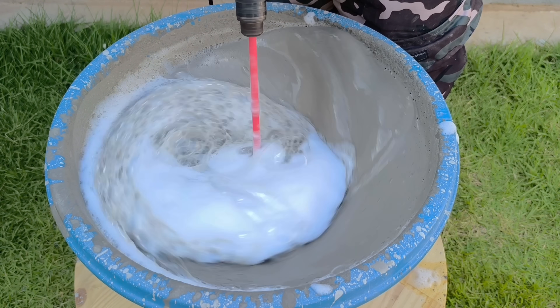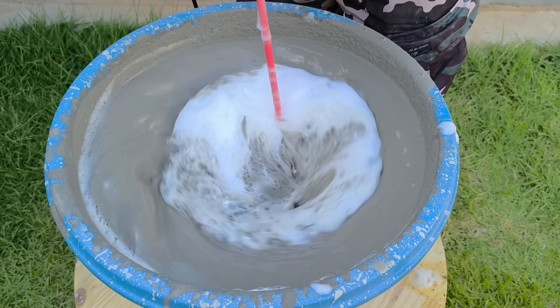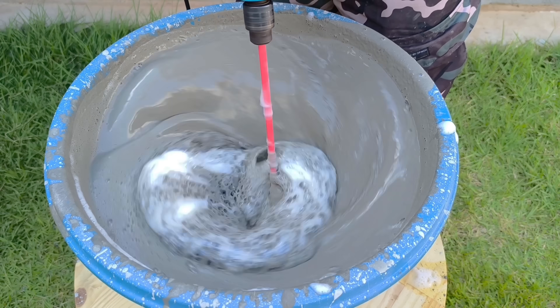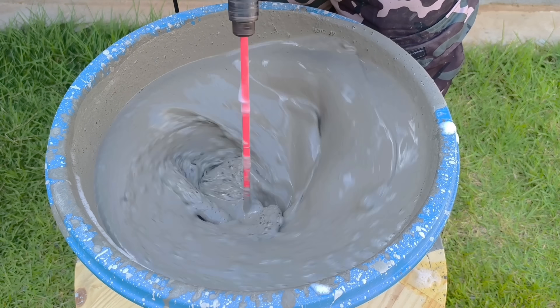The mixture becomes incredibly smooth, light, and airy, with an almost creamy texture. The volume grew impressively, visibly expanding within the bowl, proving that something different is happening. And the most important step of the entire experiment is still missing.